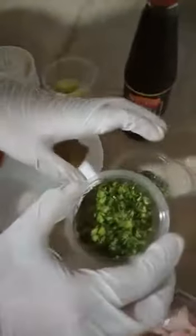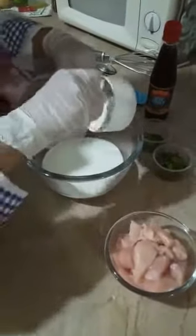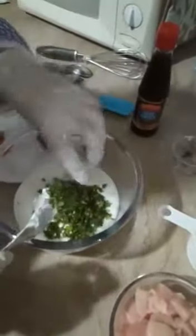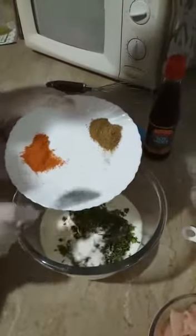We will need 500 grams of yogurt which we have put in this bowl, and after that we will need 1 cup of cream. We also need chopped green chilies, chopped coriander, 1 and a half teaspoon salt, 1 and a half teaspoon sivil almerch, and 1 and a half teaspoon crushed cumin seeds.